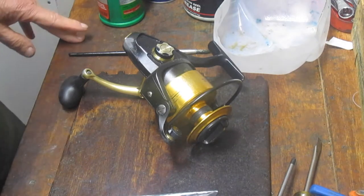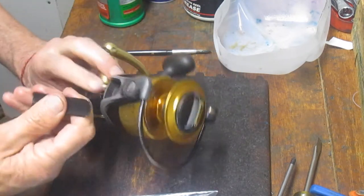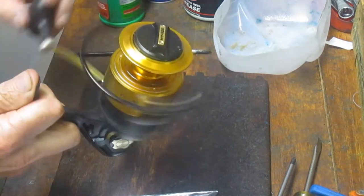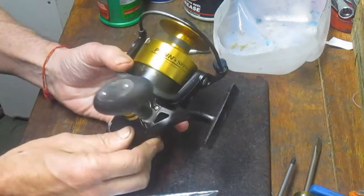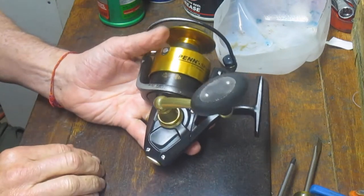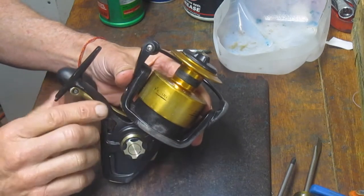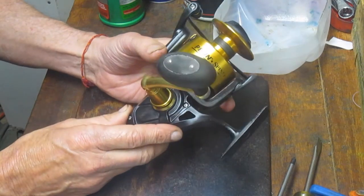Hi, this is Dennis with Second Chance Tackle. Very interesting one today. So Mike down in Florida sent me this reel — and a bunch of reels actually — but this one was operating terribly. One of the things we discovered is this reel was probably pulled up from the bottom of the ocean. It has a lot of unusual wear on the pieces, almost like it's been caught in the waves. This reel was completely sanded and just in a mess.